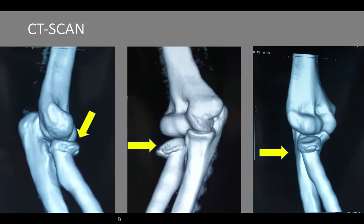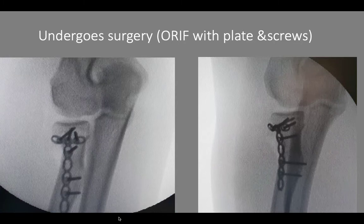She presented to us three days after the injury. This is a fracture where the radial head can be saved and we can get excellent results. She undergoes surgery, which is open reduction internal fixation of the radial head with plate and screws.